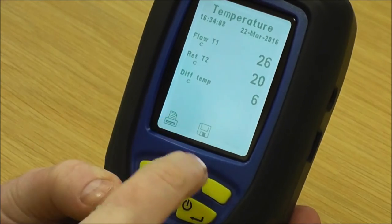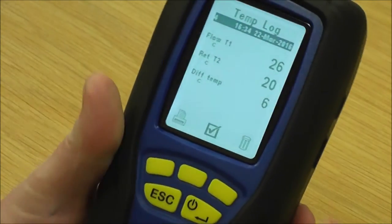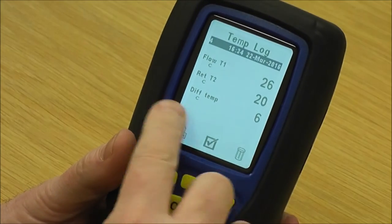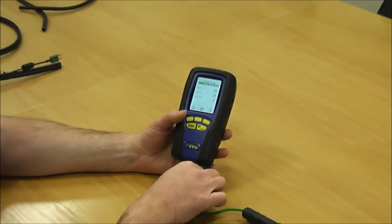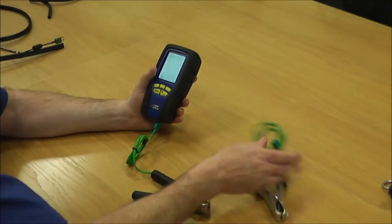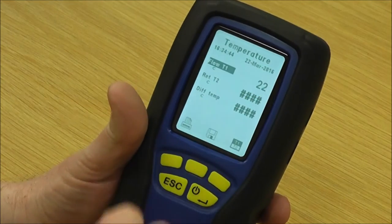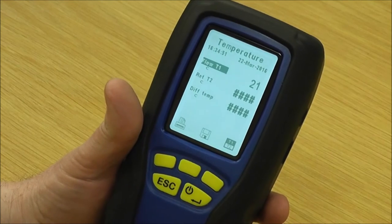If I warm the flow up you'll see it's working out the difference for you. If I quickly save that by pressing the save key — temperature log, log 4 — confirm and, like all the other tests, it freezes the screen. If I want to print that I pull the printer over and press print, showing flow at 26, return at 20, and the difference as 6. You can also use an individual temperature probe if you only want to do a single temperature, for applications like setting up thermostatic valves.